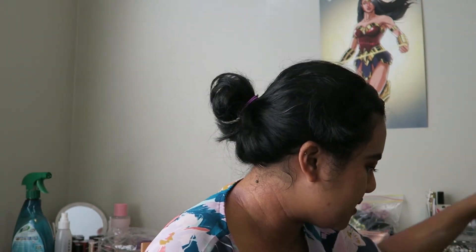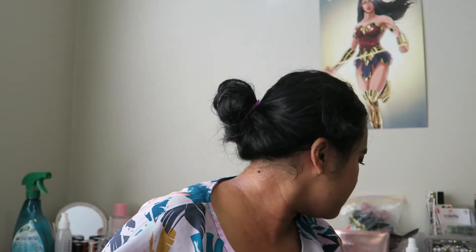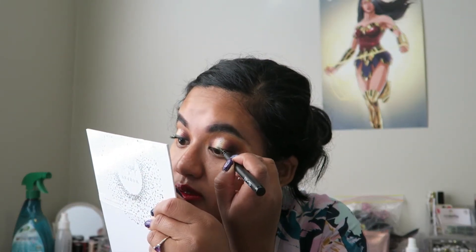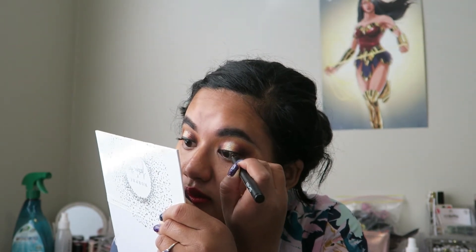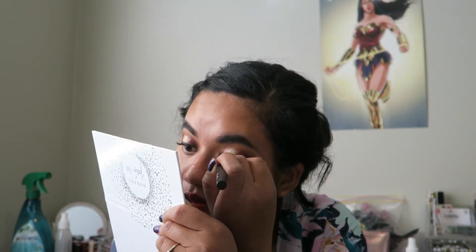Getting my black liner now — it's my liquid liner. I'm just going to add just a border on the top. So you've seen what I do here: adding a liquid liner over the top of my top lashes.